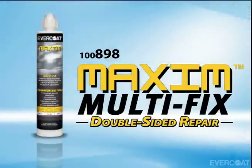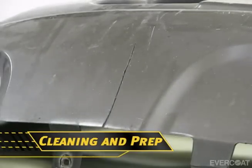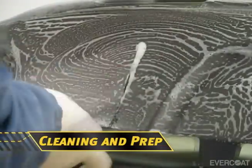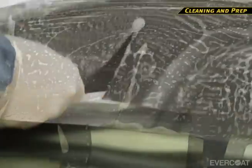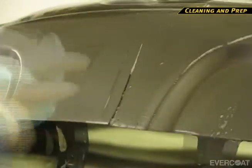The following process explains a double-sided bumper repair. Application is easy. Begin by washing the bumper with soap and water. It's important to wash both the front and back side of the bumper for a double-sided repair. Dry the area thoroughly with a clean cloth. Compressed air can be used to accelerate the drying time.